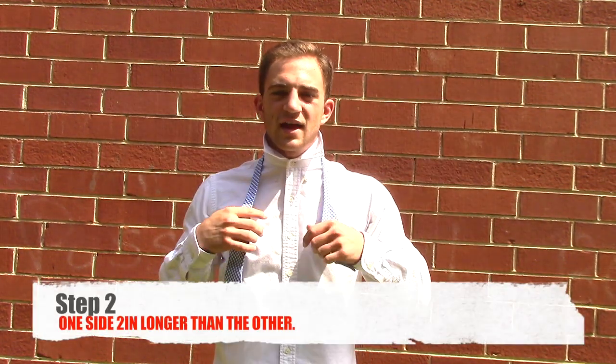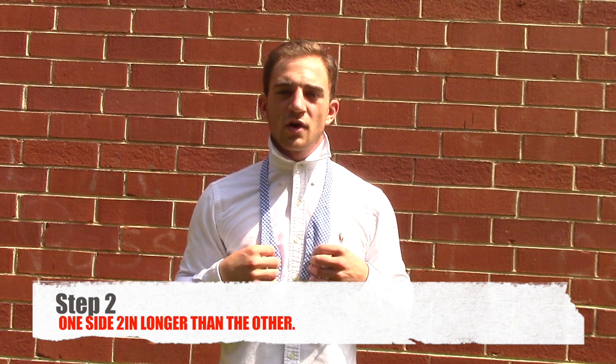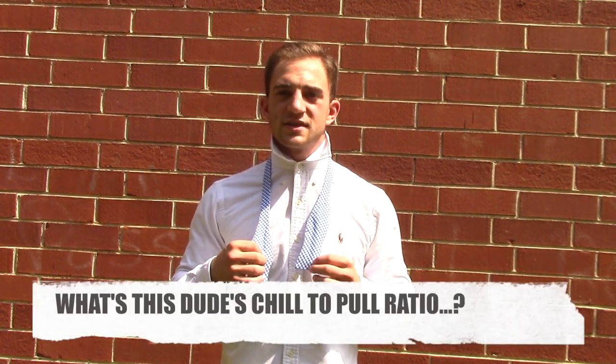After completing that, when you're putting the bow tie on your neck, you're going to always have one side about two inches longer than the other. In this case, it's my right.